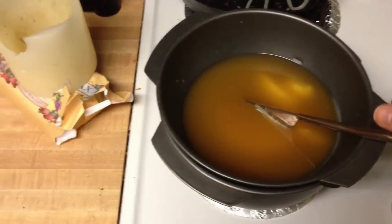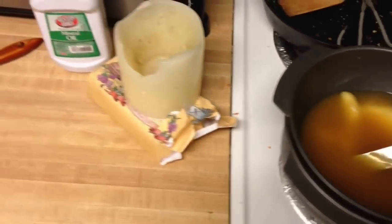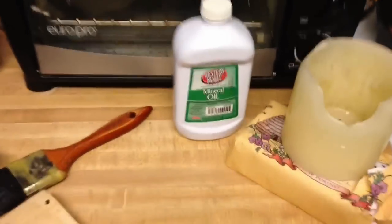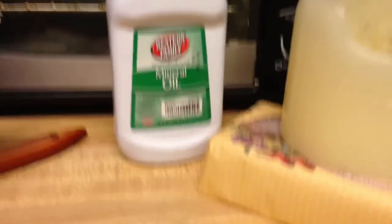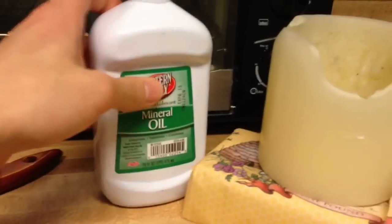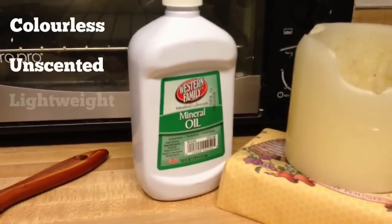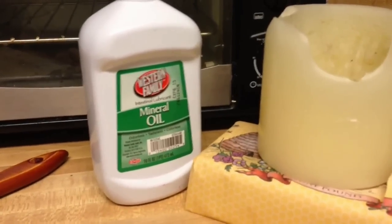While I'm waiting for my wax to finish melting, I'll give you an overview of materials and tools. I prefer using mineral oil because it doesn't go rancid like vegetable oil does. Brand doesn't matter, just as long as it's a white oil. Even sewing machine oil would work — it's all mineral oil. But this is the cheap stuff.